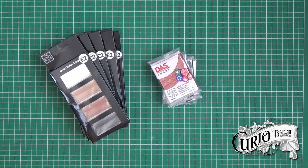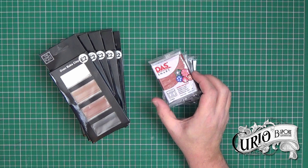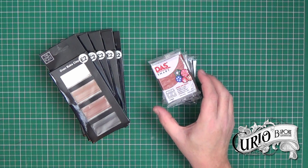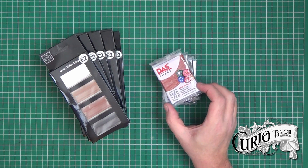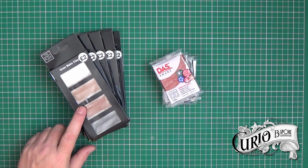I then did a search on their site for polymer clay and also came up with this. This is Das Smart and it's also oven baked clay. The price seems to be good too. The Das Smart is 57 grams, or a two ounce pack, which is the same as Fimo, and it costs two pounds, whereas Fimo is usually between two pound fifty to three pounds. The Craft Place clay is two pounds for 80 grams, which seems very good value.